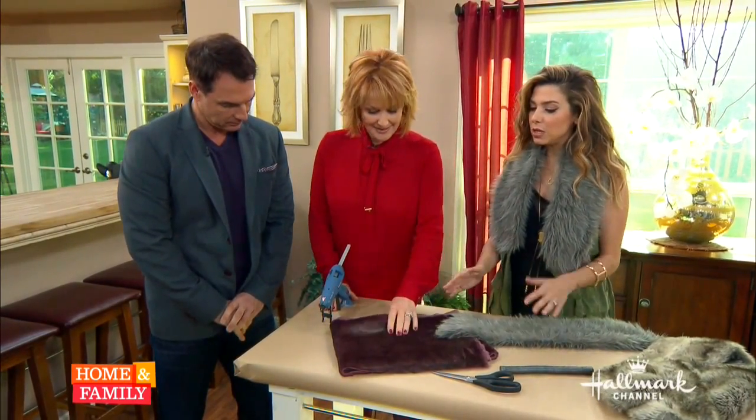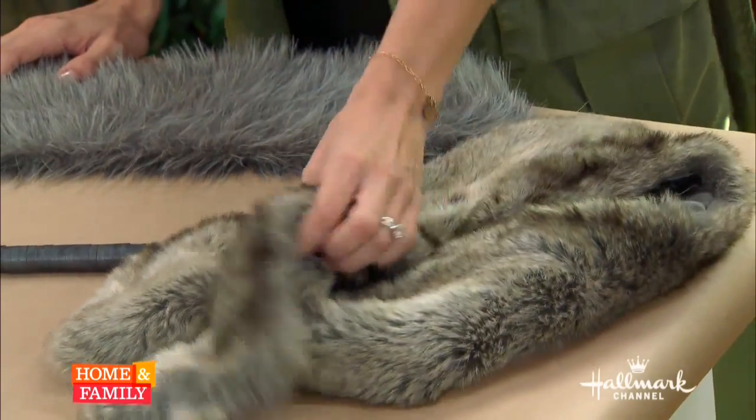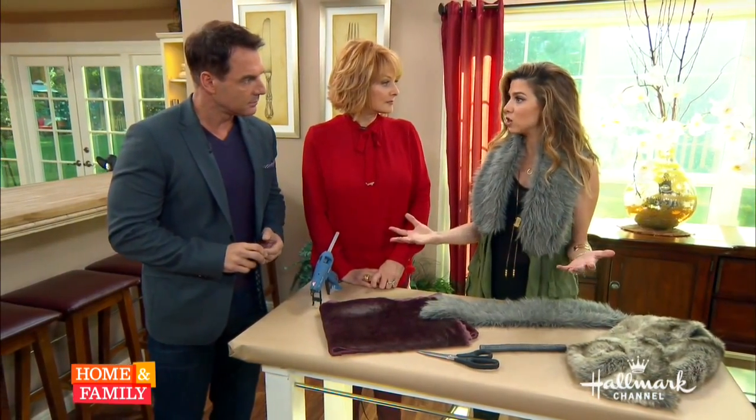The first thing you need is your material. If you happen to have something like this — I bought it at a thrift store, it's its own little scarf — you could use this if you love it and go for it. If not, go to a fabric store and look in the faux fur section.